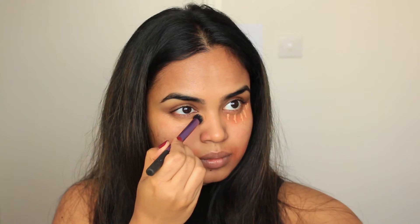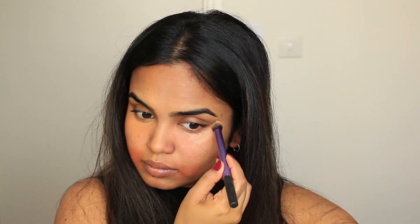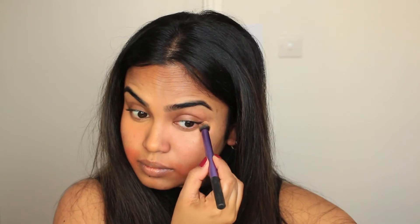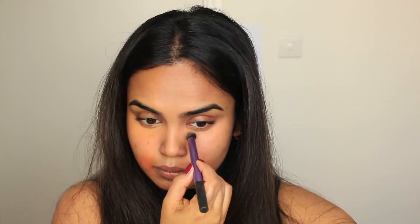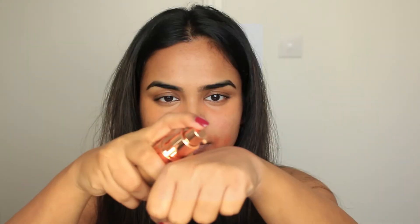Now I'm blending the concealer under my eyes. Be careful — just use a tapping motion to spread the concealer and diffuse it into the skin. Try not to blend the orange concealer with your highlighting concealer. It looks like I'm in pain but I'm not — I'm just really focusing and taking this process very slow.